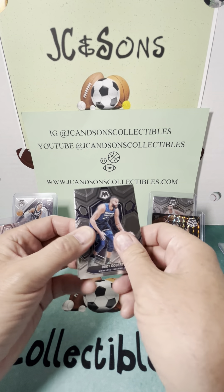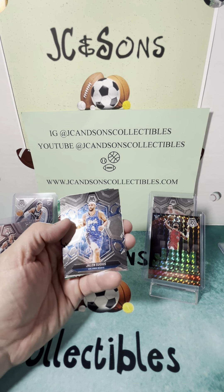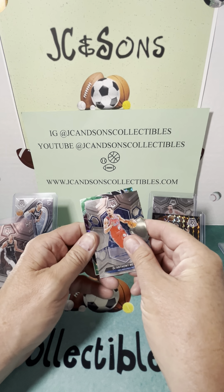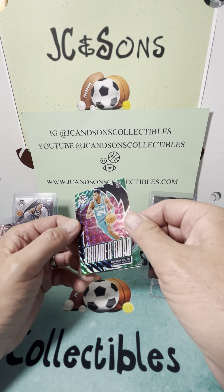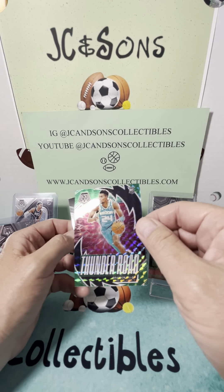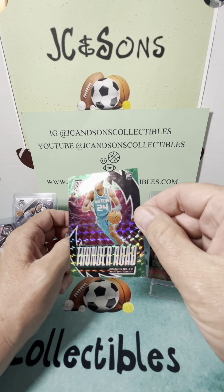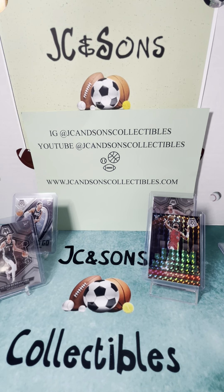Last pack of the box — let's see if we can't go big here. We've got a Gobert, Suggs, Draymond. Our green is a rookie, and it is a Thunder Road Brandon Miller — cool looking card. Thunder Road Brandon Miller, and then a Cam Whitmore behind that.